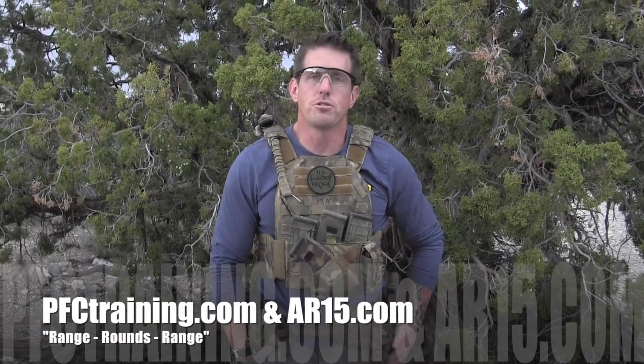Hey guys, Brian from Progressive Force Concepts with another drill for all the Ofcom users out there. Shout out to our good friends on the US Border Patrol doing that thankless work on both the north and south end of our nation.